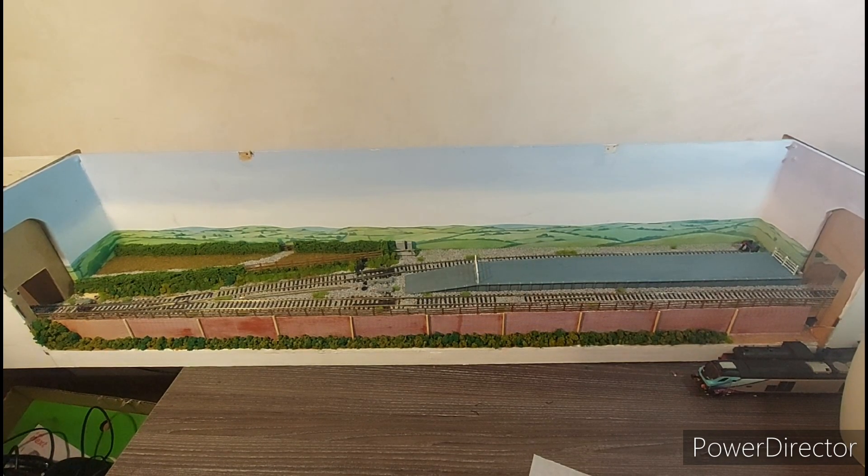Hi guys, my name is Andy, welcome back to Scottish Dane Productions. Another video today — I'm doing a layout update on Fiddler's Branch for March of 2023. A lot's happened, so let's get on to it.